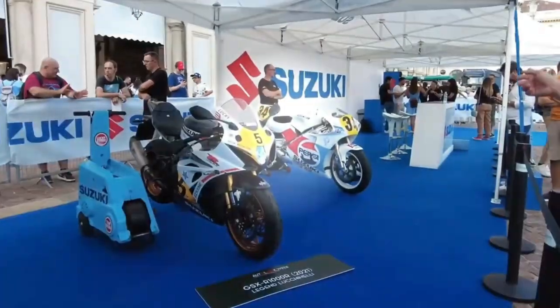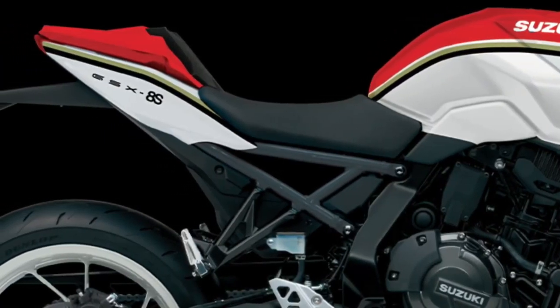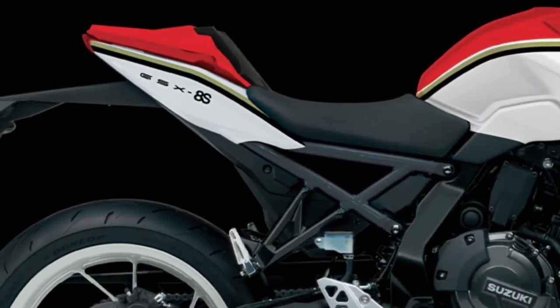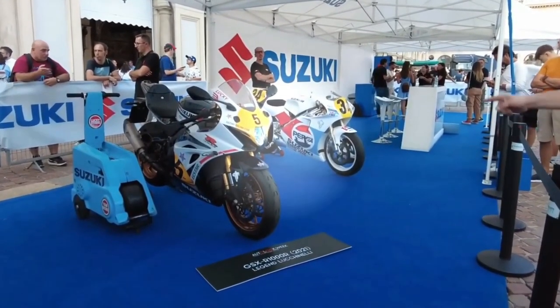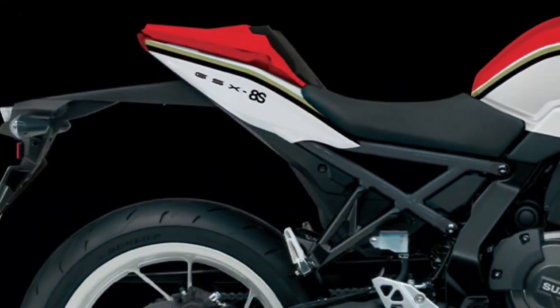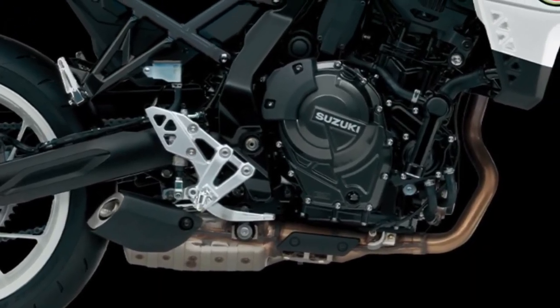Designed around the new compact parallel twin engine and constructed with rugged steel pipe, the GSX-8S's backbone-style frame was developed to provide excellent straight-line stability, contribute to nimble handling, and perform well in the city, on twisty roads, and at highway speeds.